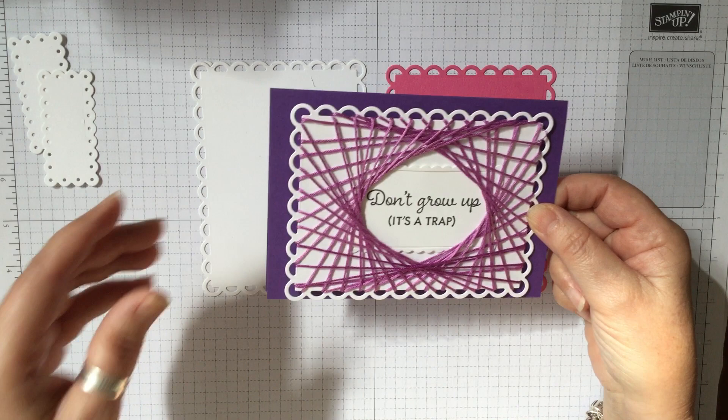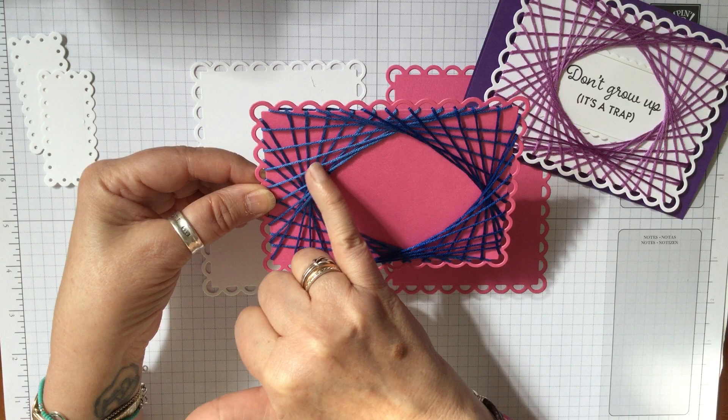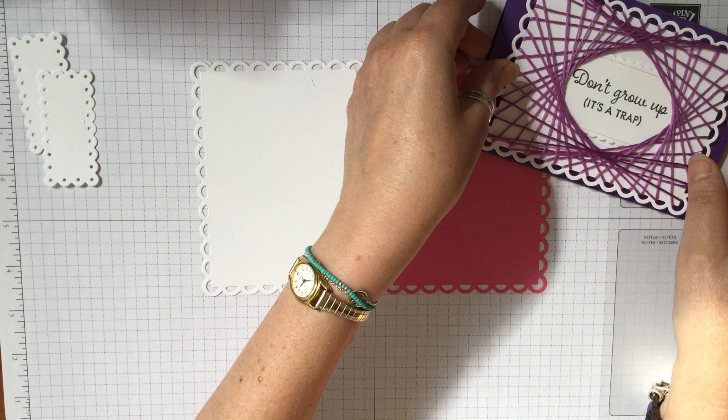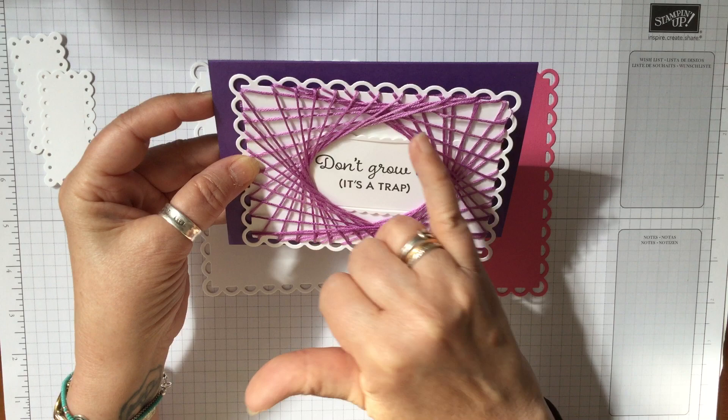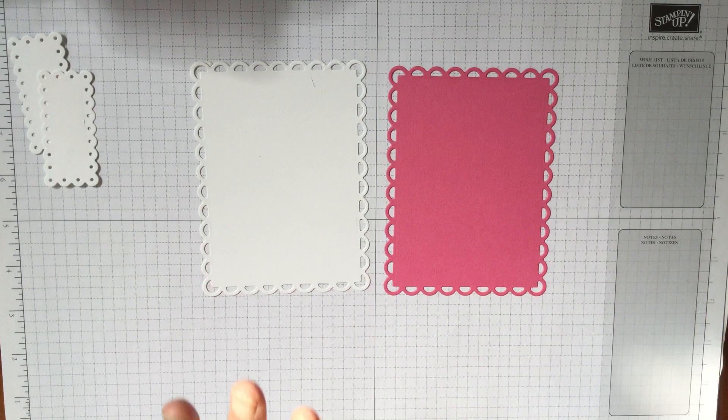I've done another one just so that it shows a little better. This one I've done in blue and you can see it literally works itself round and will come almost into a — not quite a circle, more of a diamond shape — but it looks absolutely beautiful. So I thought I would show you how to do this. I expect some of you probably already know how to do it, but if you don't, this is what you need.